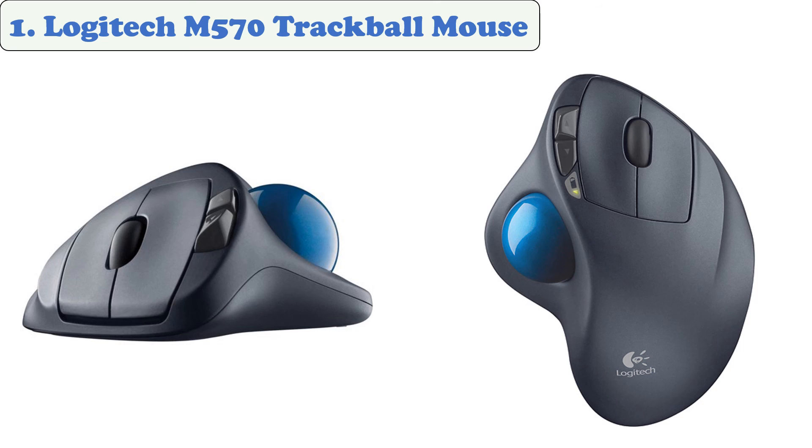An integrated scroll wheel lets you maneuver up and down through web pages, and programmable back and forth buttons let you do what you want efficiently.